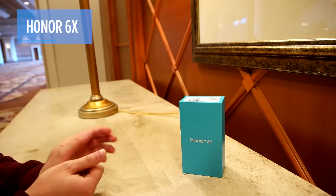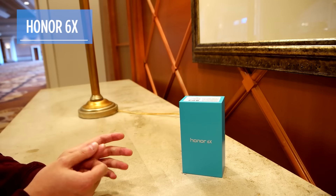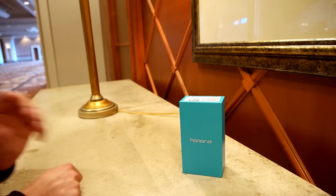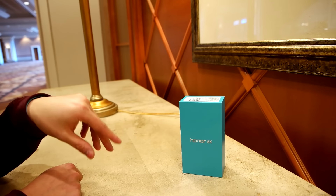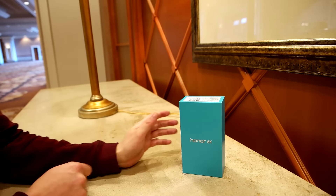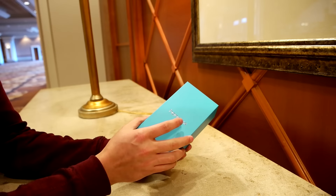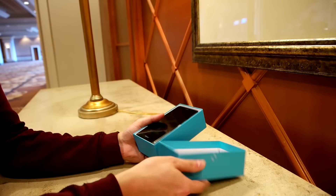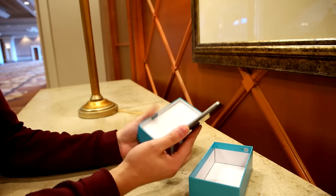Huawei's Honor brand has made some of our favorite mid-range and budget phones over the last year, and we just got our hands on their newest phone — this is the Honor 6X. We've been doing a quick unboxing here at CES 2017 to see what's inside. The most important thing you've got to know about this phone is that it costs just $249.